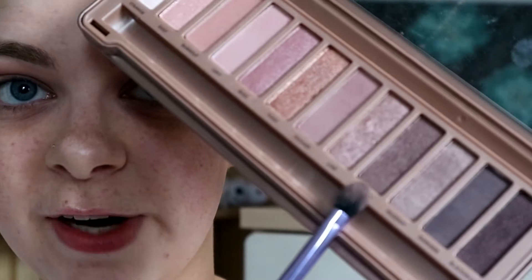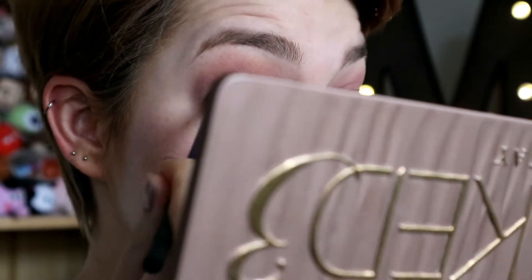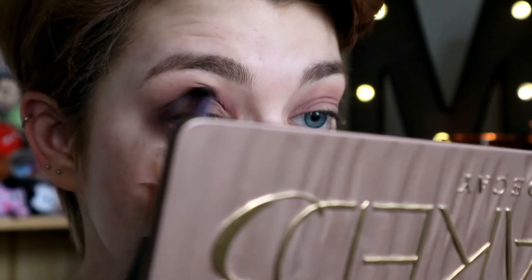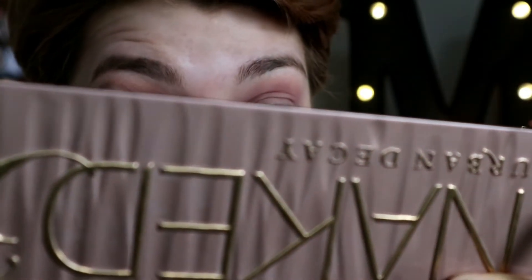Now we're going to start giving our eye some dimension. I'm going to take the shade 'Factory,' which is a sort of purpley-browny color, and take that on a Real Techniques base shadow brush, tap off the excess, and start building that in the crease just to give the eye some dimension so it actually looks like I have a crease. Then I'll put some on the outer section of the eye and blend it into that transition shade to make sure everything looks seamless and pretty.